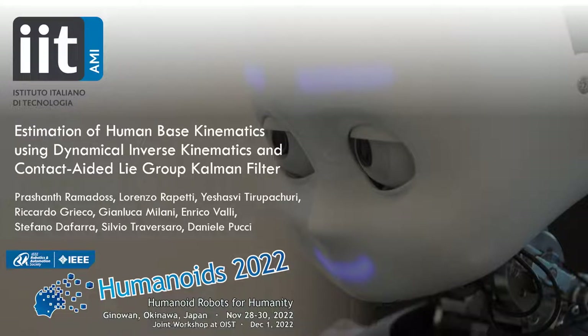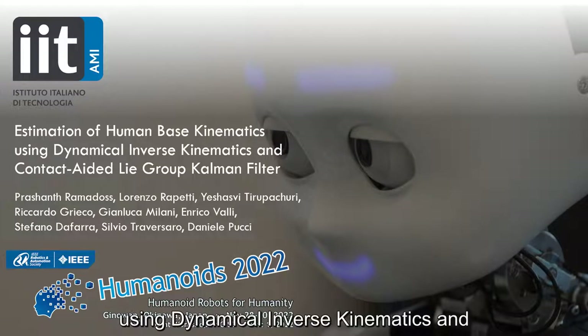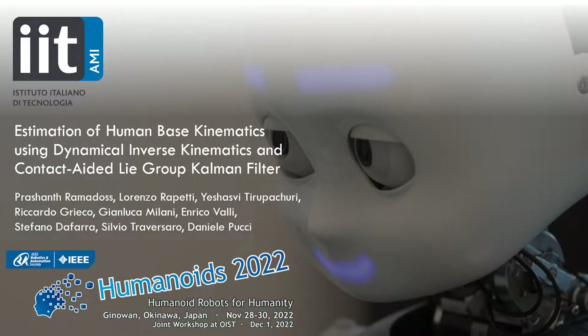Hello everyone, I'm Prashant Ramadas and I'll be presenting our paper titled Estimation of Human-Based Kinematics Using Dynamical Inverse Kinematics and Contact-Aided Lie Group Kalman Filter.